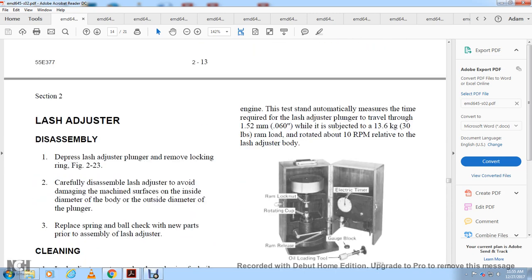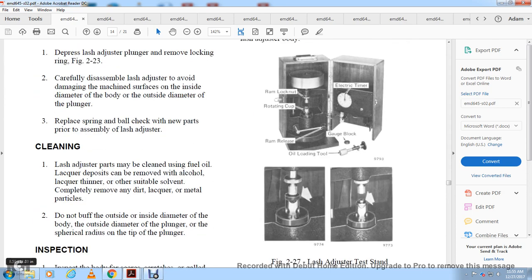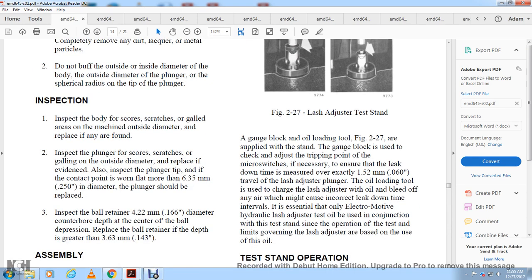Lash adjuster disassembly: depress the lash adjuster plunger and remove the lock ring per figure 2-23. Carefully disassemble the lash adjuster to avoid damaging machine surfaces on the inside diameter of the body and outside diameter of the plunger. Replace the spring and ball check with new parts prior to assembling. Cleaning: lash adjuster parts must be cleaned using fuel oil. Lacquer deposits may be removed with alcohol or lacquer thinner. Remove all dirt, lacquer, and metal particles. Do not abrade the outside or inside diameter of the body, outside diameter of the plunger, or the cylindrical radius of the plunger tip.